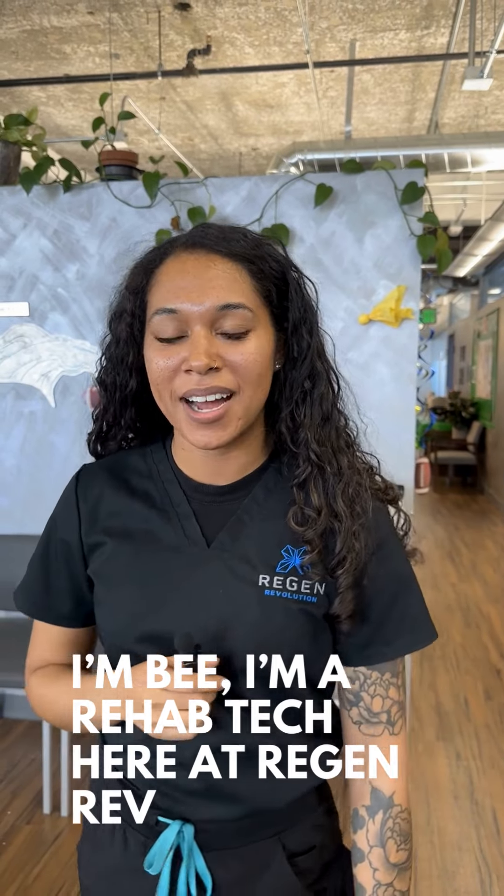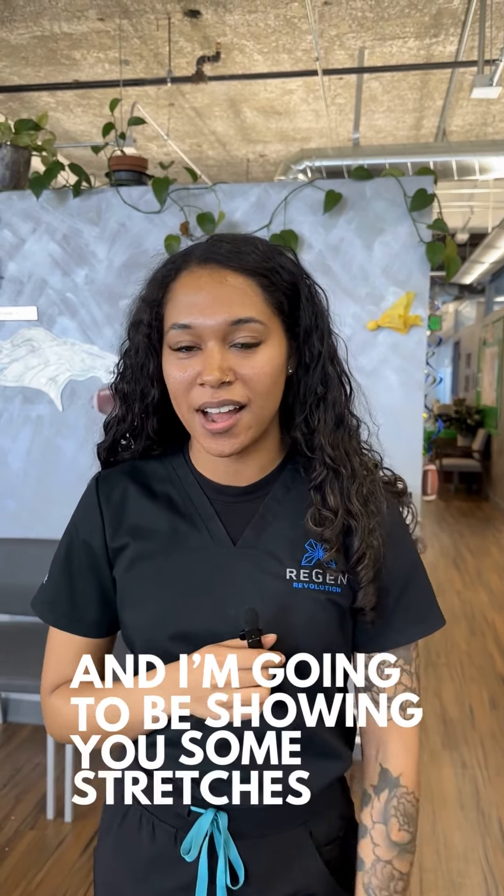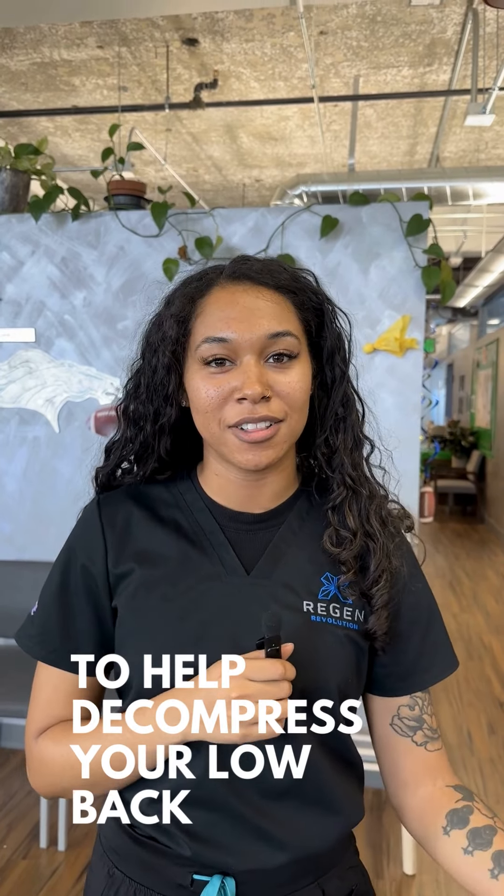What's up guys, I'm Bea, I'm a rehab tech here at RegenRev, and I'm going to be showing you some stretches to help decompress your low back.